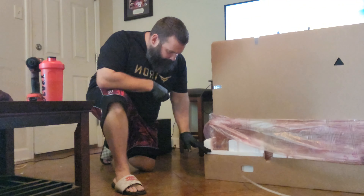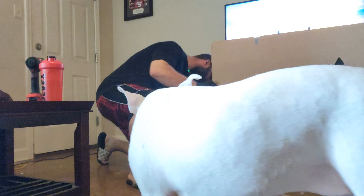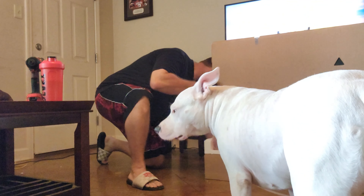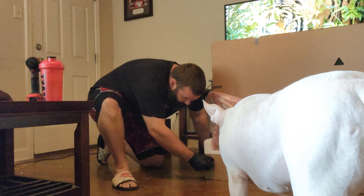Right here there's gonna be a little tape right here, guys. We're doing a real good job packing this thing up — real good job.